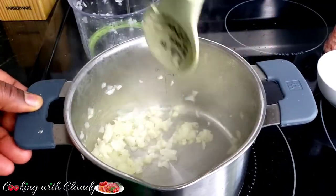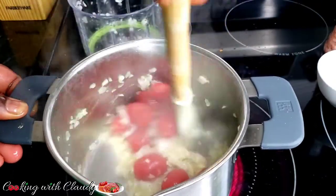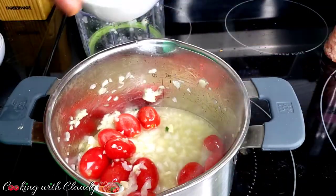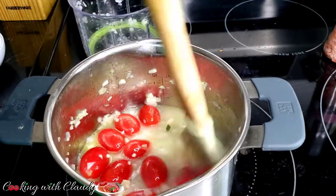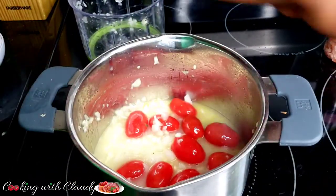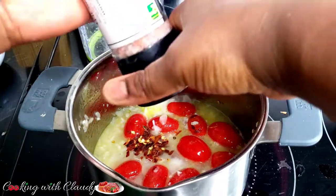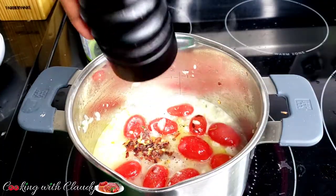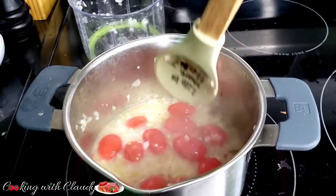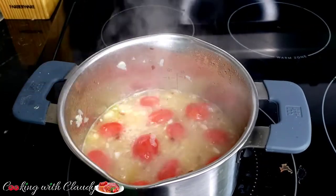Next to come in are our cherry tomatoes and the chicken broth. You can use fish, vegetable, chicken, or beef broth — whatsoever — but I prefer chicken. Just put it in there, and we're going to let this simmer. Before it simmers, I'll bring in the remaining chili flakes from before, plus some salt and pepper to taste. Let this simmer for about three to five minutes.